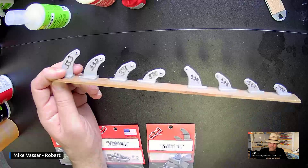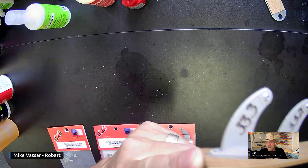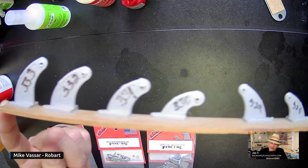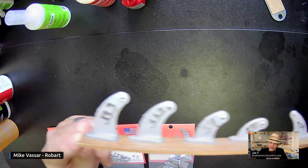Instead of opening up a million packages, we've got this handy-dandy little device — it looks like the bottom of a surfboard. We offer eight different control horns.